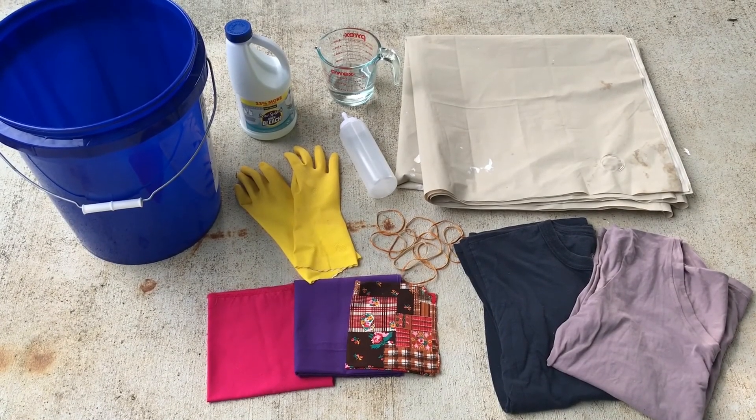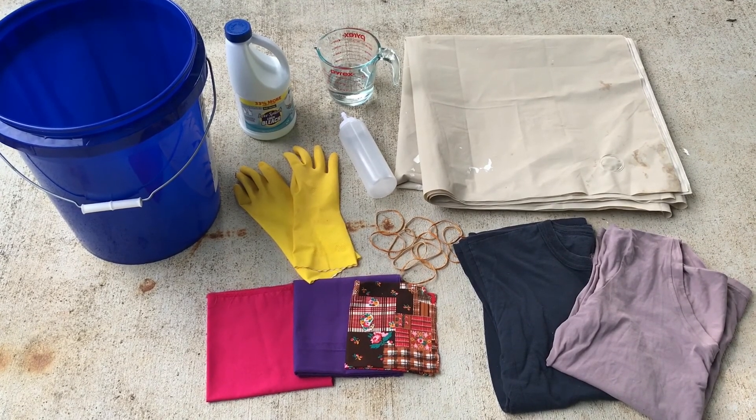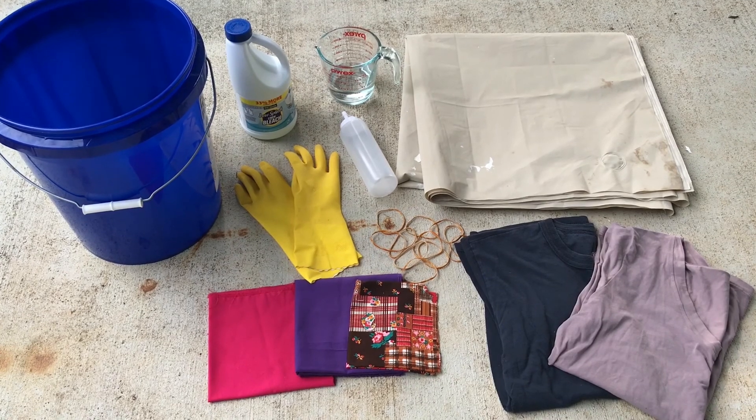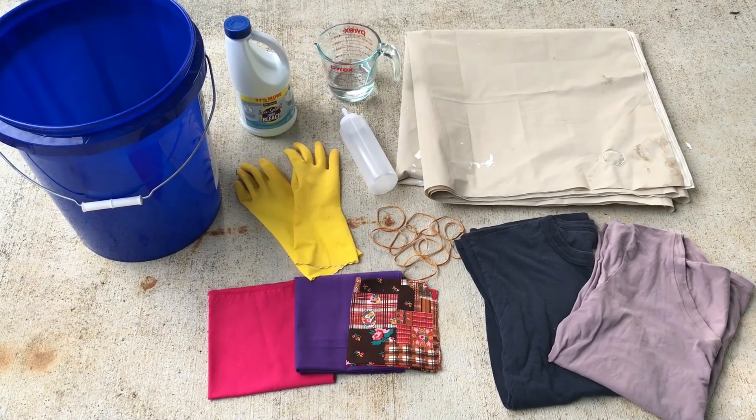For this project you will need bleach, water, a tarp, a plastic bucket or tub, some rubber gloves, a squirt bottle, and some rubber bands. You'll also need some 100% cotton fabric to bleach.